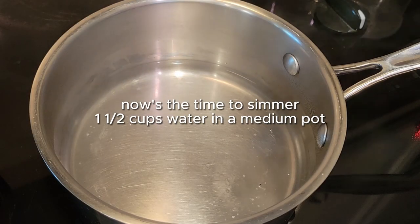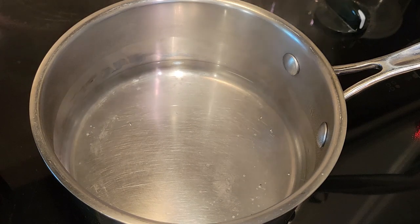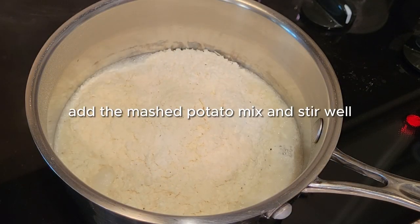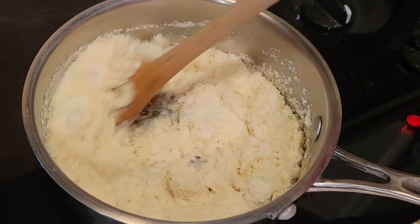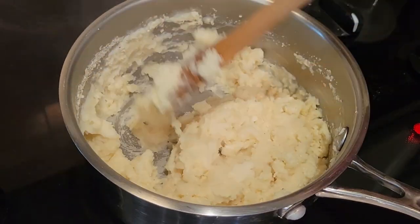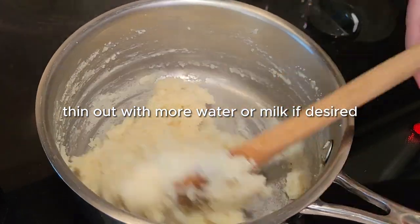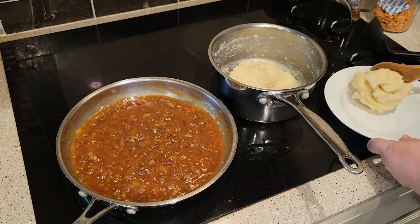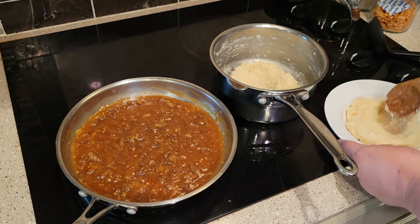At this point you can go ahead and get a cup and a half of water to a simmer for the mashed potatoes. Just pour the mashed potatoes in there and stir — that's it. They are called instant mashed potatoes for a reason; they come together instantly. If they're too thick you can add milk or water, but I like them thick because I made a well in the center for my gravy.